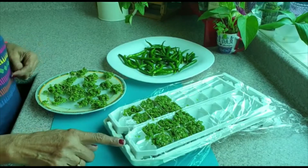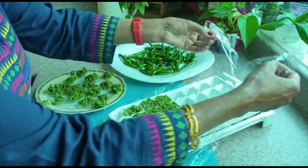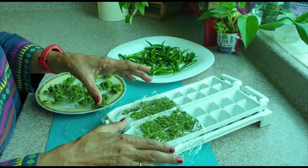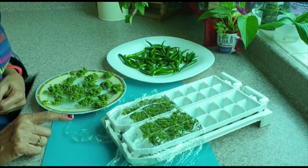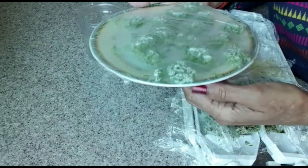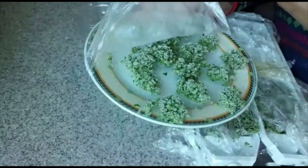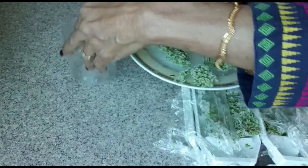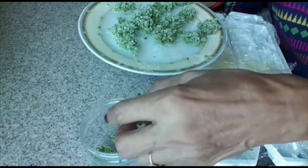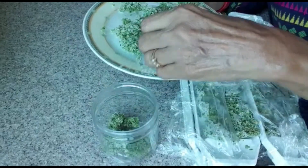I am going to put it on a plate, then cover it with cling wrap and put it in the freezer. When it is ready, I will transfer it.